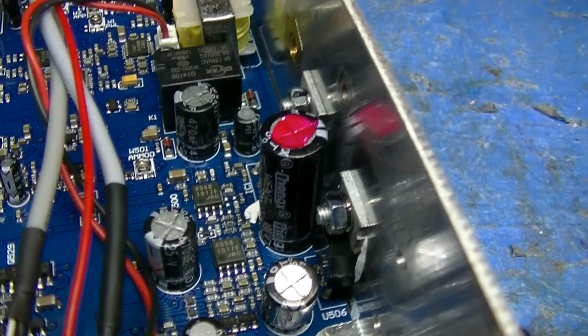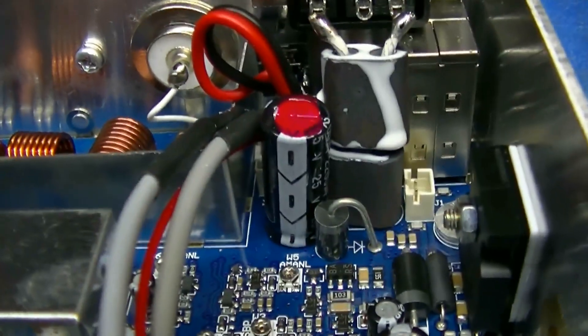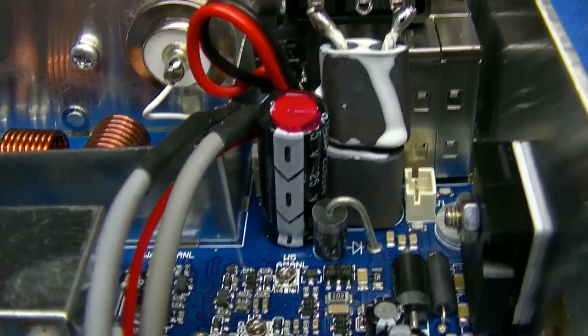Here's your filters. Here's the upgraded buffer filter for the voltage regulator. Upgraded buffer filter for the DC input.